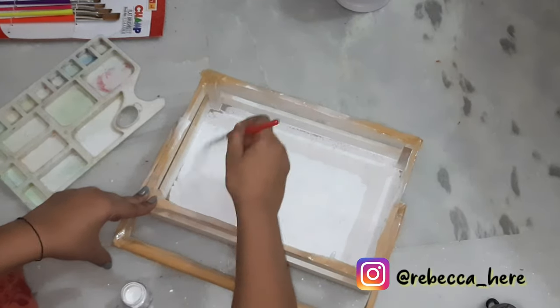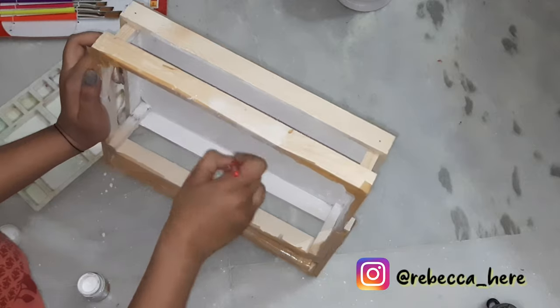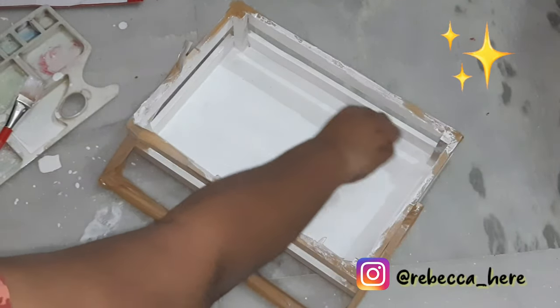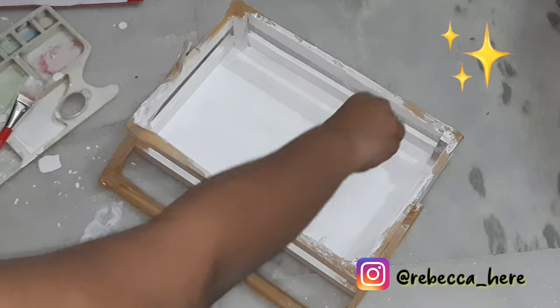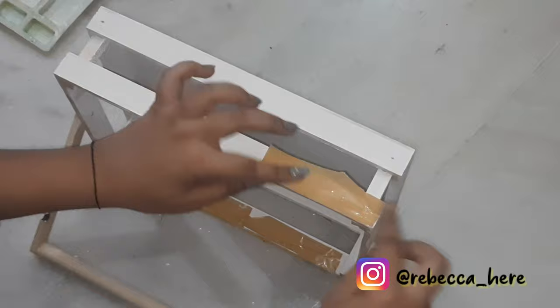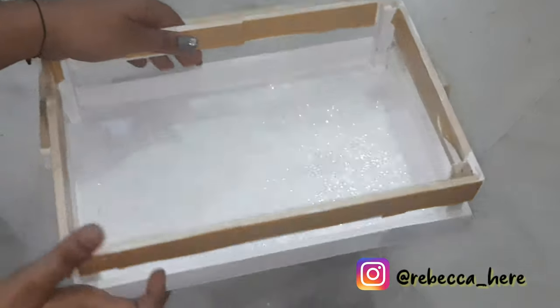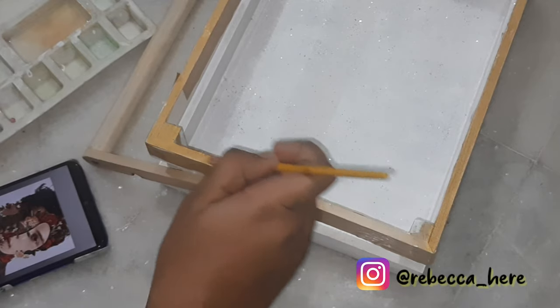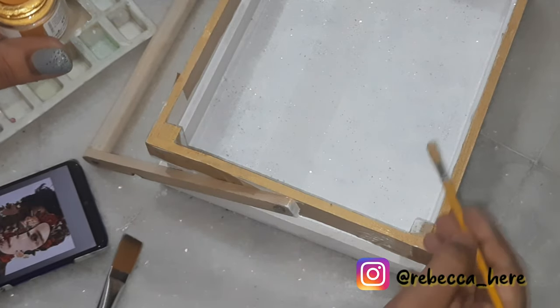These brushes that you are seeing in the frame are also from Amazon and I will be linking that too. This is just very optional — I applied some glitter dust, then covered the rims again for me to now paint them golden.